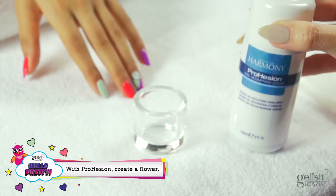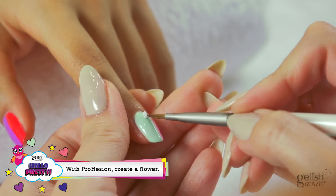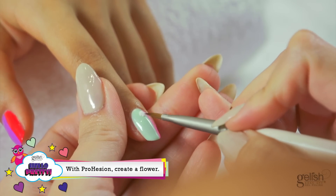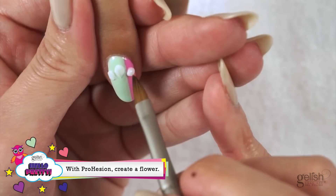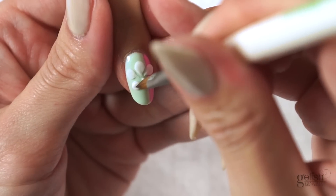After filling your Dappen dish with Prohesion Sculpting Monomer, pick up a bead of Prohesion Express White Sculpting Powder. Gently press and work with the bead to create the shape of a petal. Repeat this step until you have five petals.